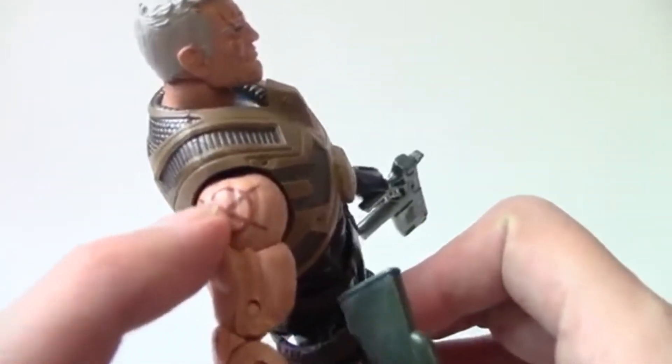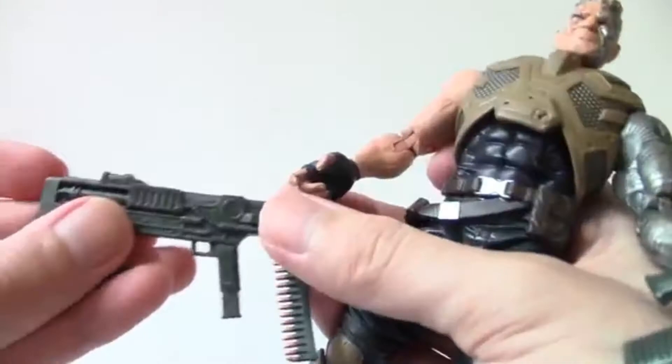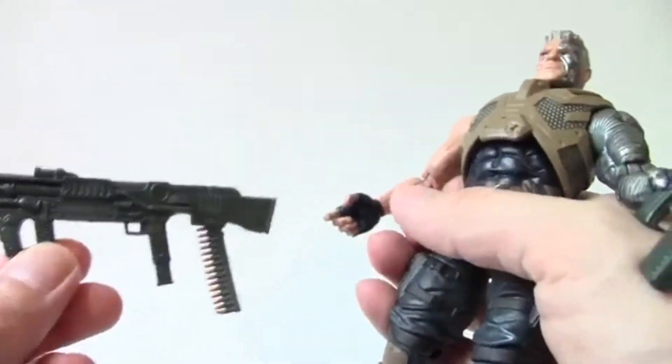It's based on his costume from the X-Sanction event. He did have a tattoo-like X symbol in the comics and he did wear this costume. The only difference is this gun looks like a reuse from the Forge 2-pack.